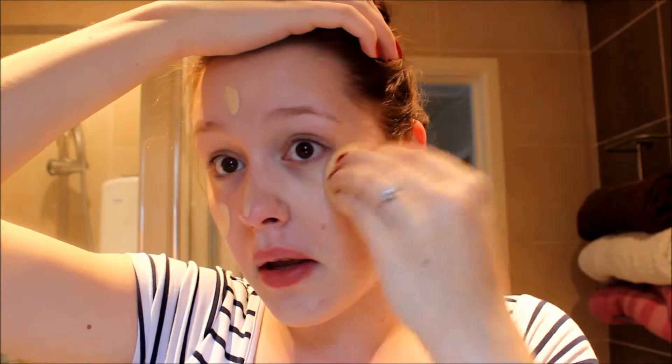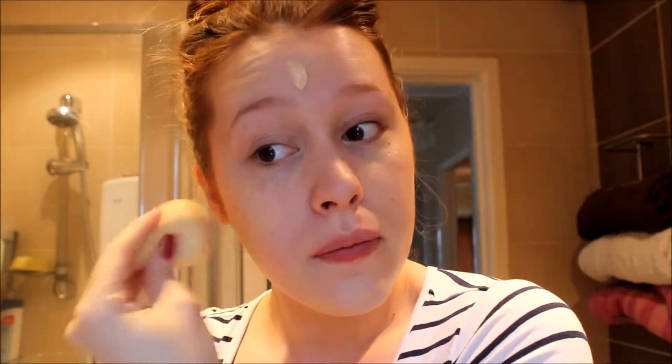I don't tend to put a lot on my forehead because I don't find I need that much coverage there. So what I'm doing is I'm patting the foundation into my skin with quite soft little motions, just keep dabbing it. I've just got a tiny amount left on the back of my hand, which I'm just going to dab into my under-eye area to give a bit more coverage.